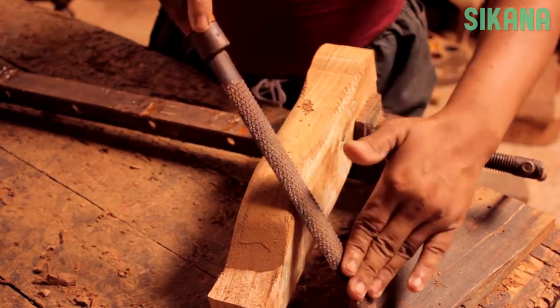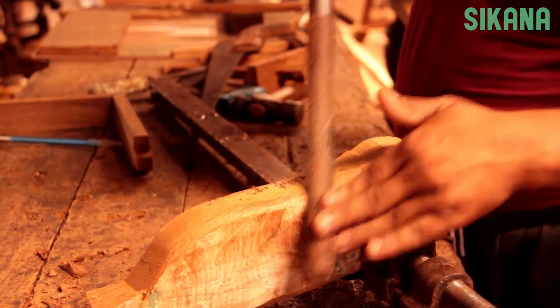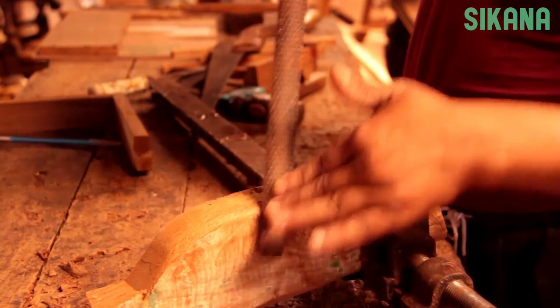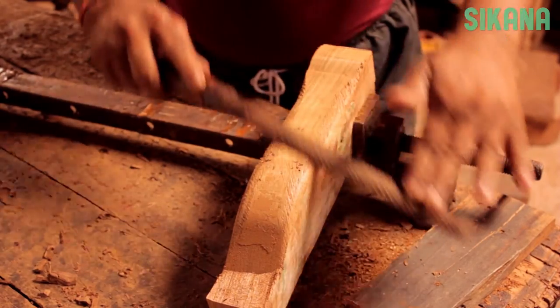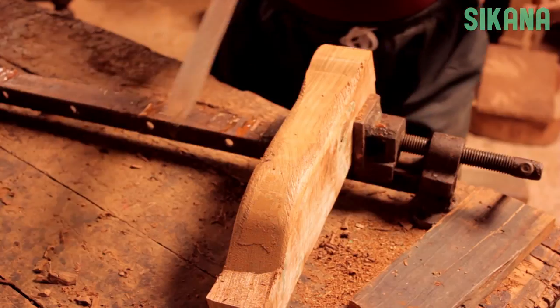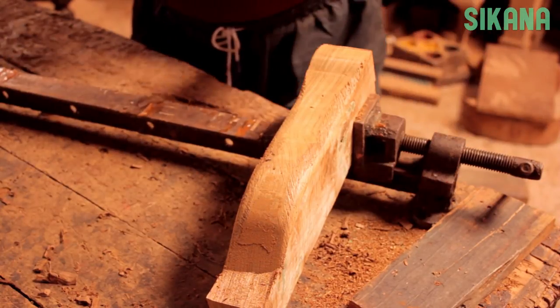There are three different types of rasps: round, half round and flat. The type of rasp you use will depend on the desired shape. Even though rasps leave very coarse finishes, the cut away areas can be easily smoothed with finer tools such as files.